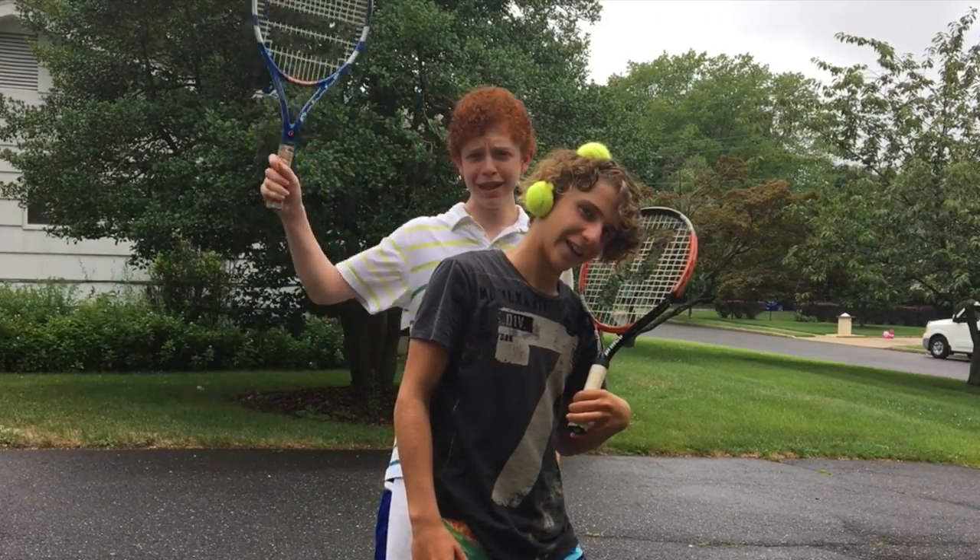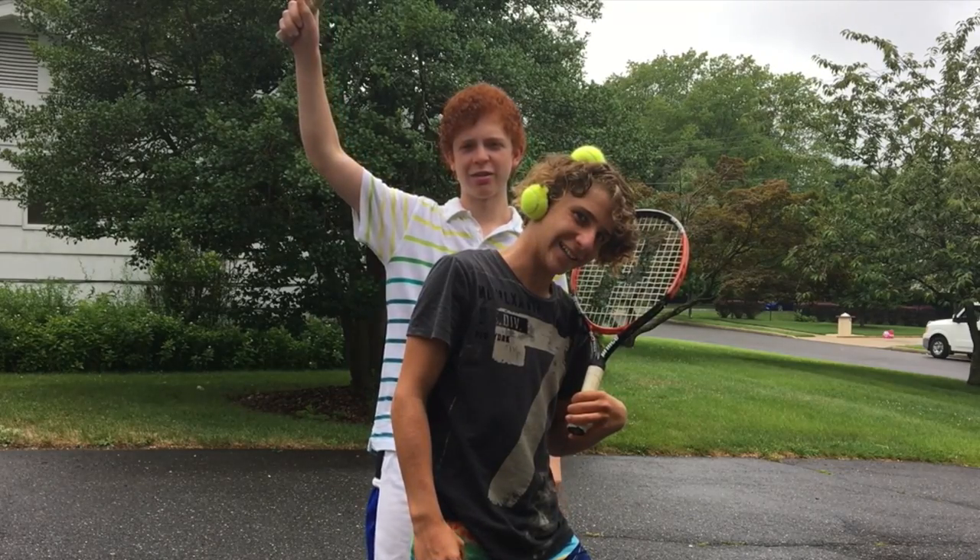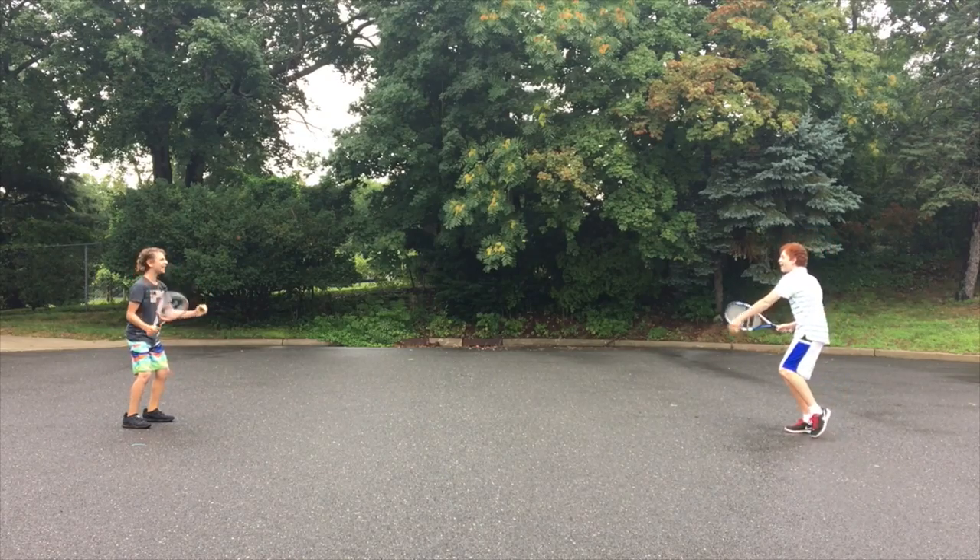Now let's go play some tennis! Woo! Yeah! Here, Ned, hit it to me! Okay.